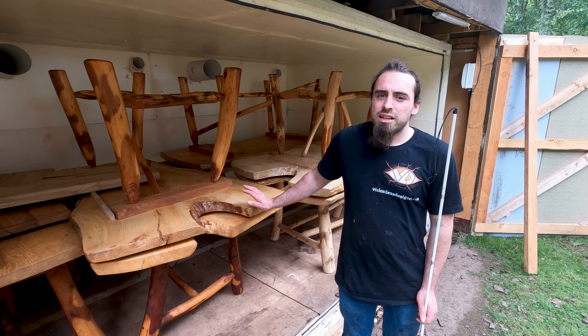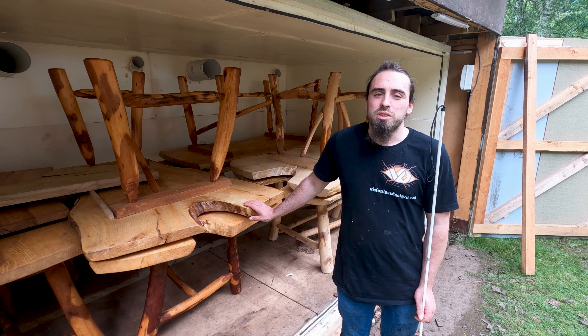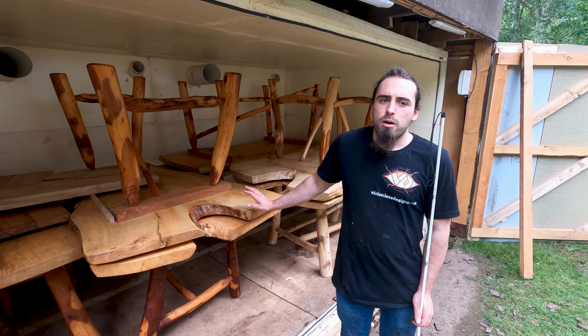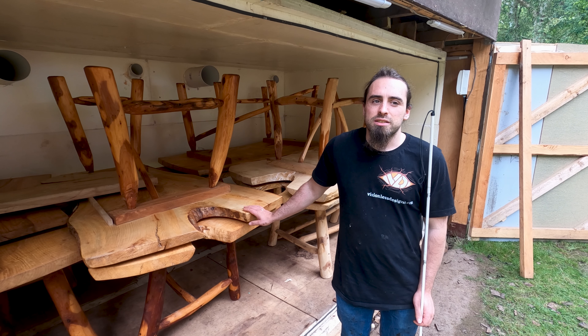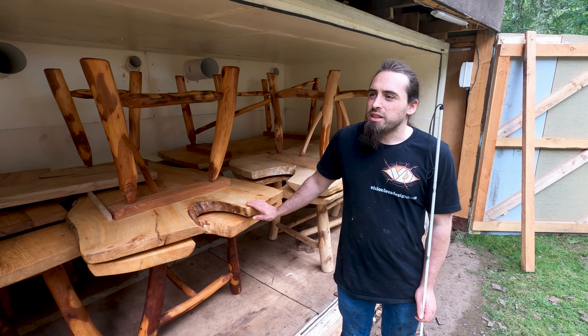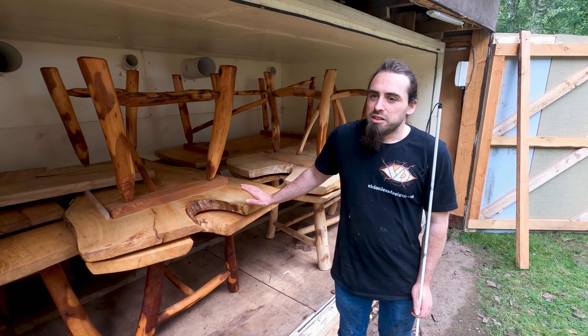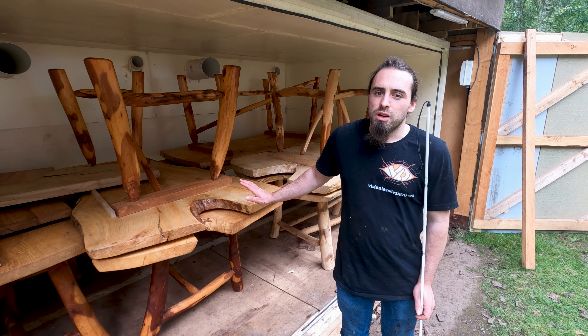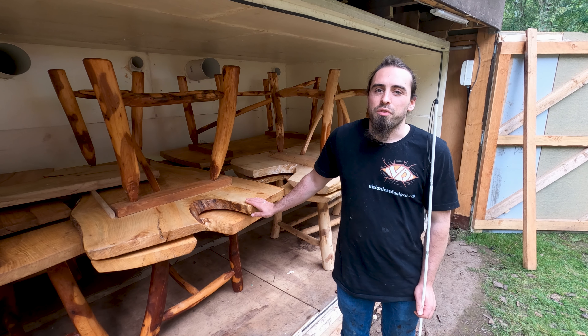I got given a table which I put in storage with all these, and then bugs started coming out of it. It was filled with woodworm, so although all these have been treated, just to be sure I'm putting them in here to kill everything. I'll go over how that works now.